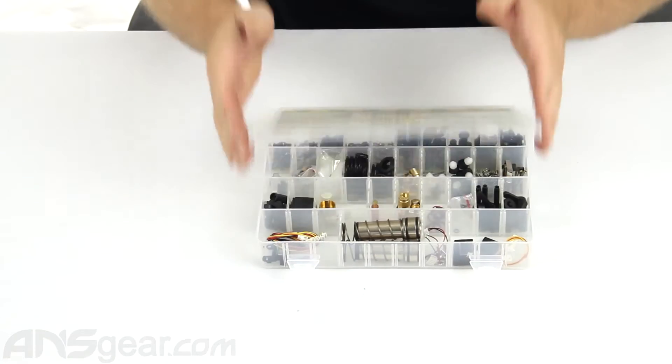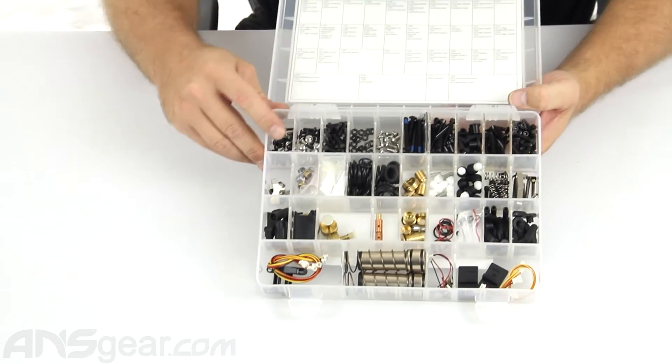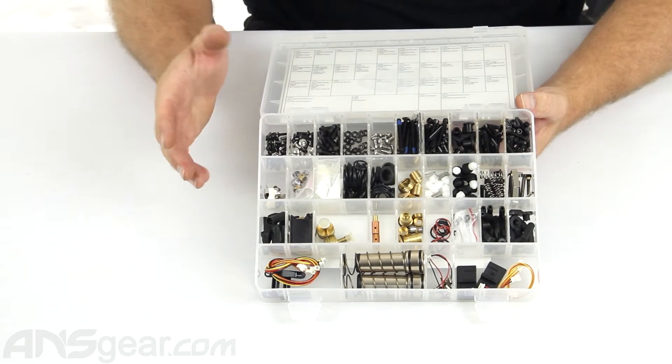Go ahead and pop it open — you can see what's going to be inside of it. Try to lean it up so everybody can get a good look inside there. This basically has everything you could possibly want to change out for your TM7 or TM15.